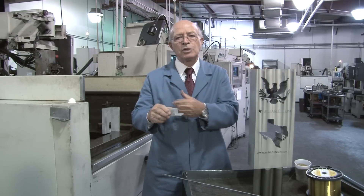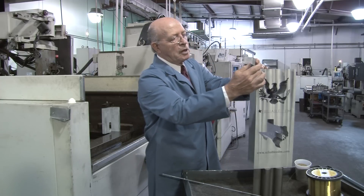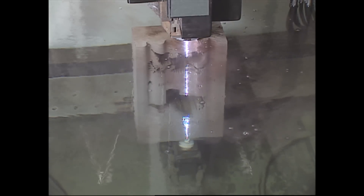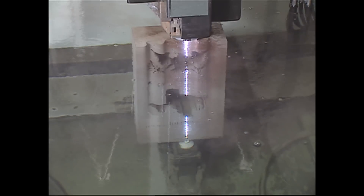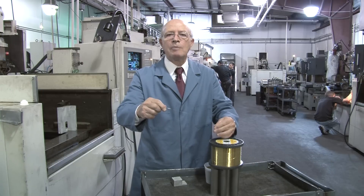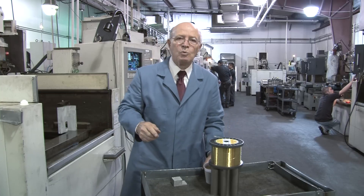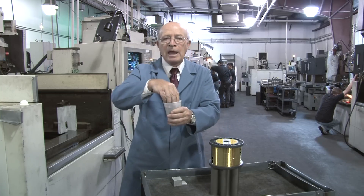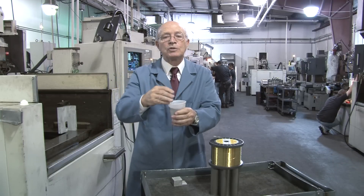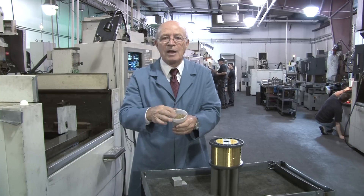We just took this test piece out of the machine and you saw the spark erosion taking place. Now I want you to look at this scene where we're going to be skin-cutting this entire piece. One question is: with the wire, what happens to it? How many times do you use it? We only use the wire one time. At the back of the machine we chop up the wire into tiny little pieces using choppers, and then we sell it for scrap. This is just wire that has been chopped up into fine little pieces.